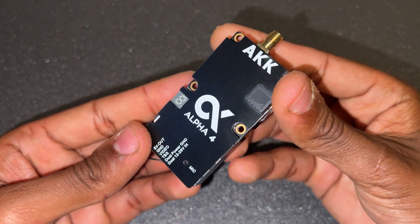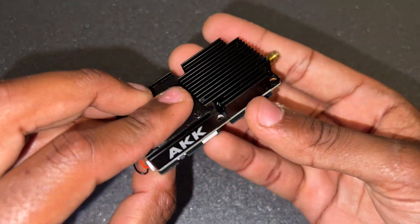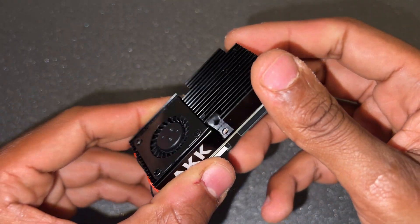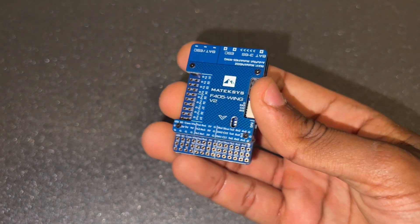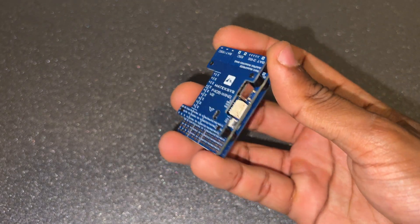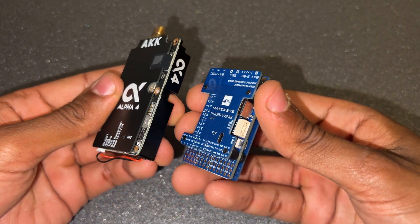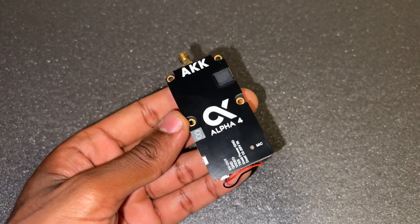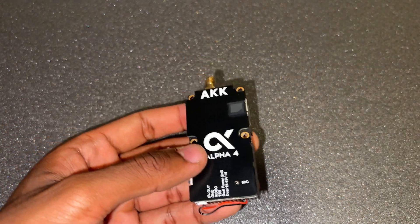Here's the Alpha 4 unit itself — it's very well designed. It has mounting holes, and on the back side there are cooling fins with an integrated fan to blow past those fins and cool the transmitter further. For size reference I'm using the Matek F405 Wing V2 flight controller, which many of you have used in your builds. The Alpha 4 is way bigger — it's too big for a typical video transmitter, but 4,000 milliwatts of video transmitting power makes it worth the size and weight.